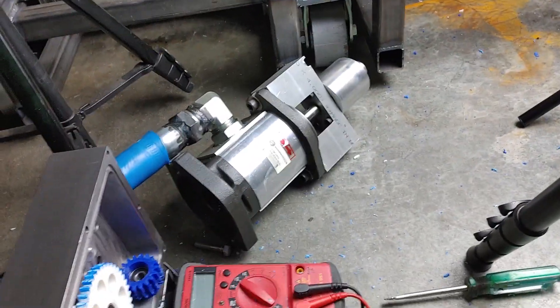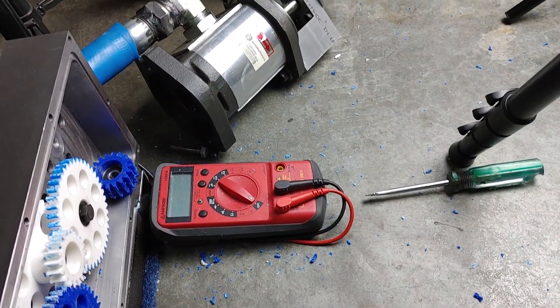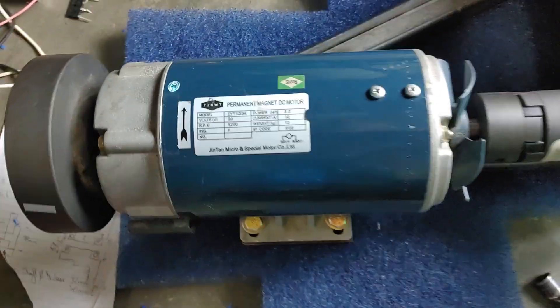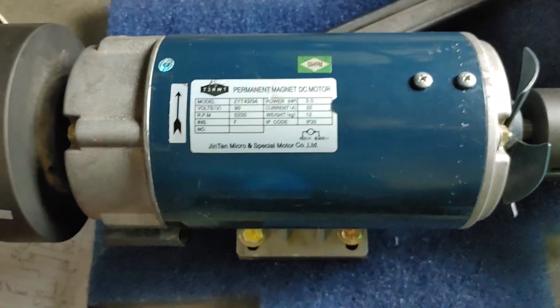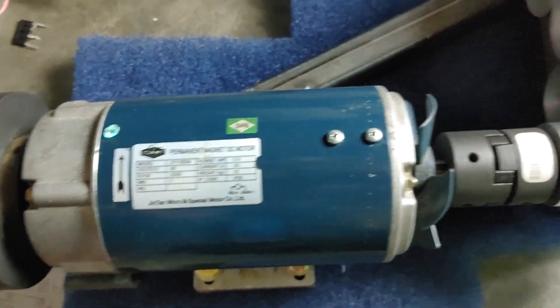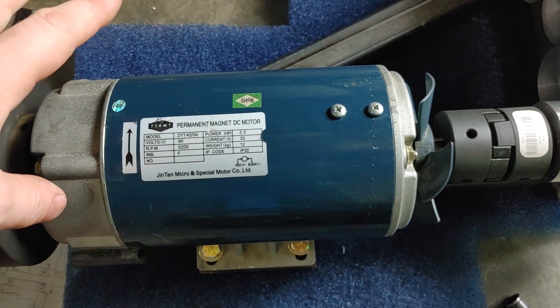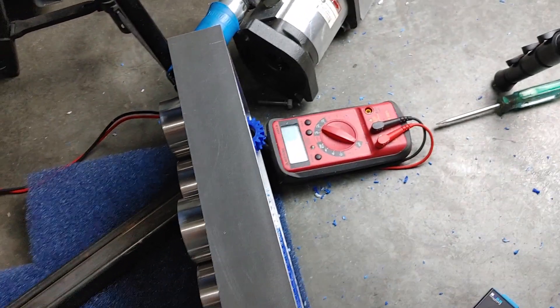I've got this voltmeter which corresponds to the input RPM. At 90 volts we get 5,200 RPM, and at 146 volts we get 8,400 RPM — and so long as the motor isn't still accelerating, that voltage will correspond to that RPM.